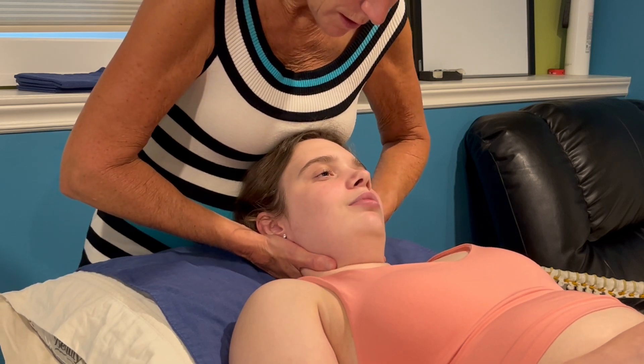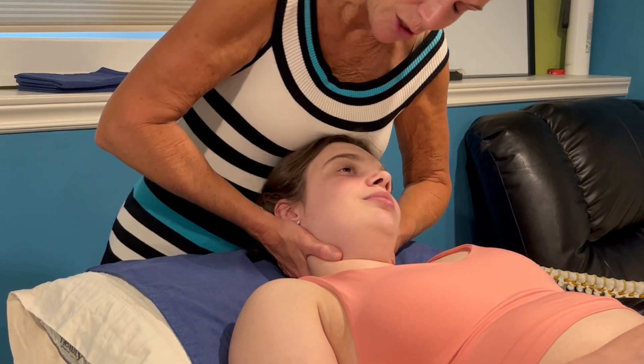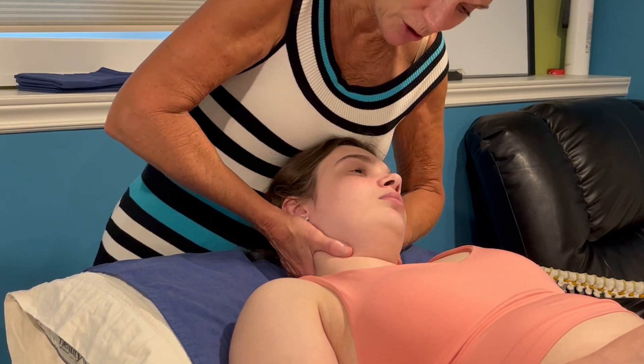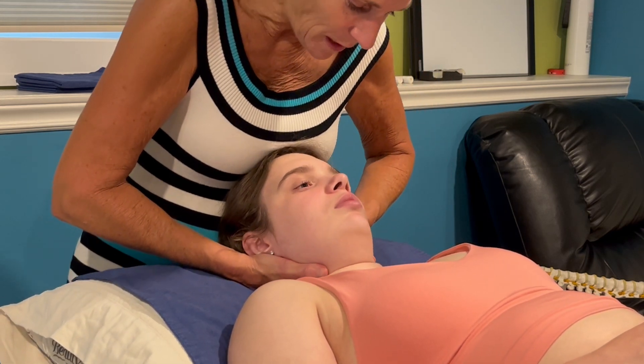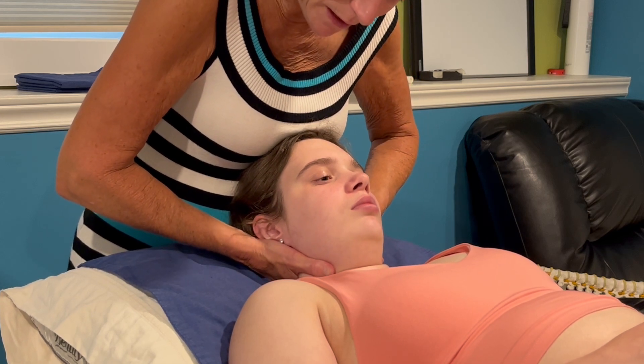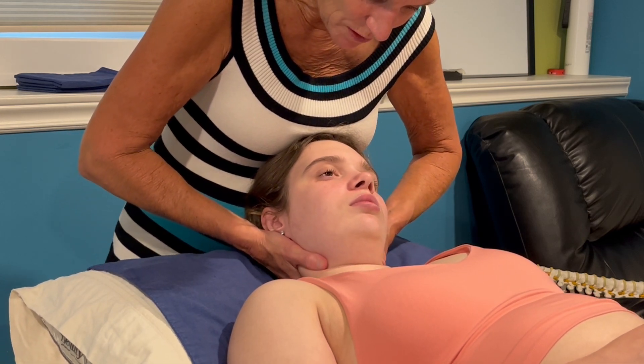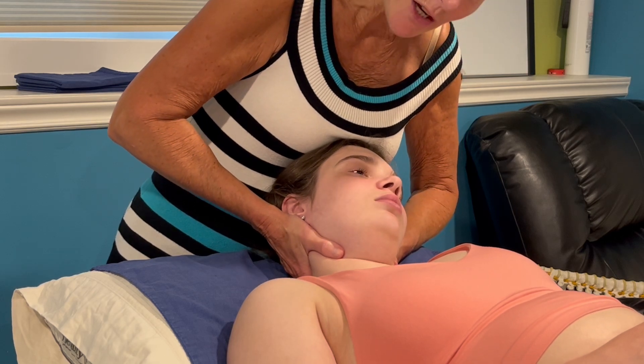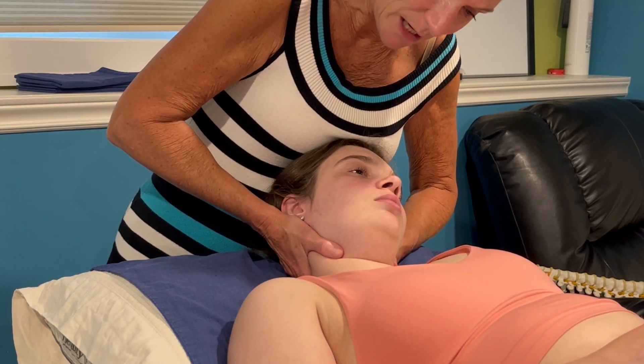Flexion, side flexion, and then my shoulders rotating is going to do the left rotation. So here we go again: bilateral flexion with my belly, then with my hips — side flex — and with my shoulders, I rotate.